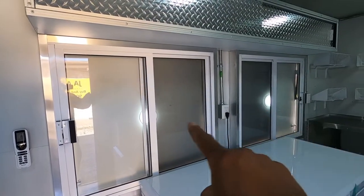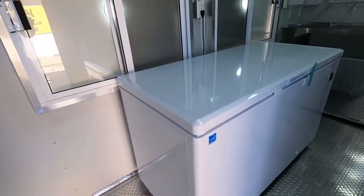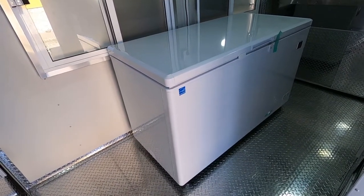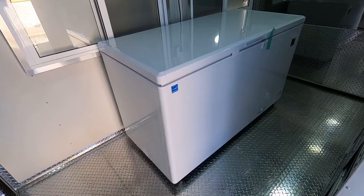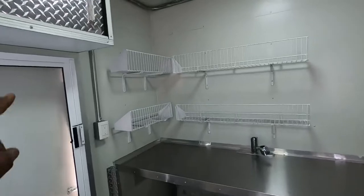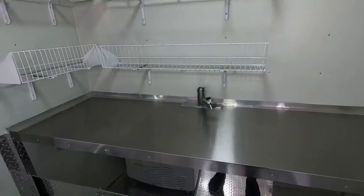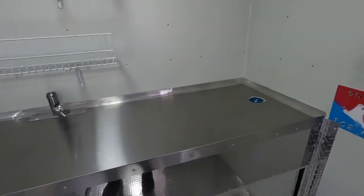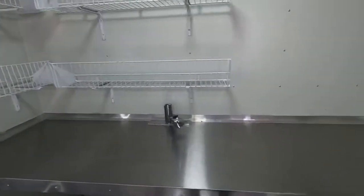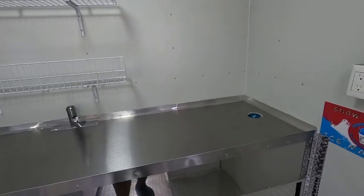We put spotlights right there on each serving window. More storage up there. This one has a freezer — we put a freezer on this one, that's what the customer wanted. You have some racks up here for your flavors. Like I said, it's a shave-ice snow cone trailer. This is where the ice machine will go — the ice shaver.